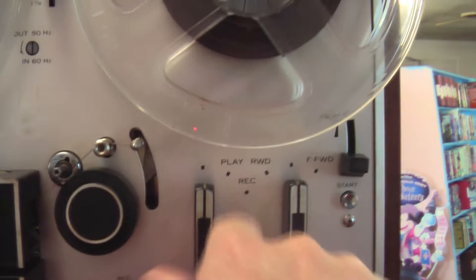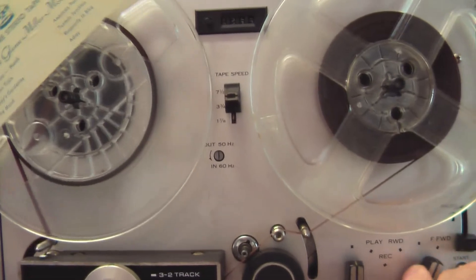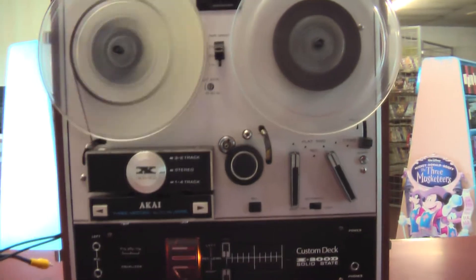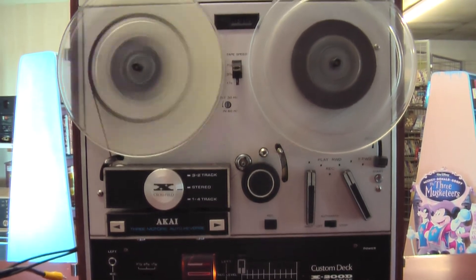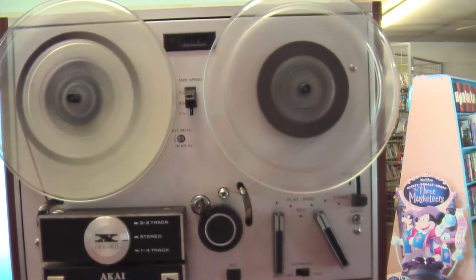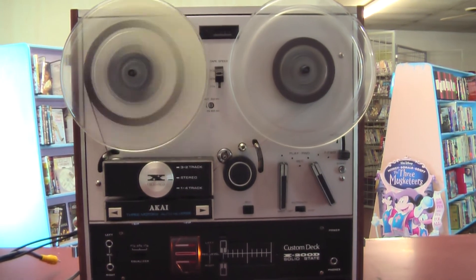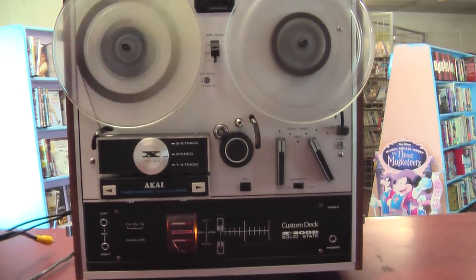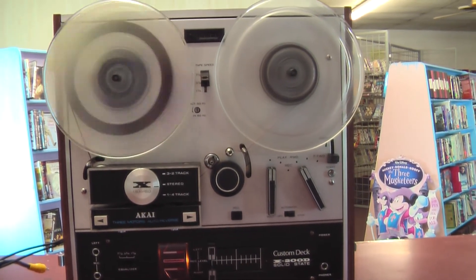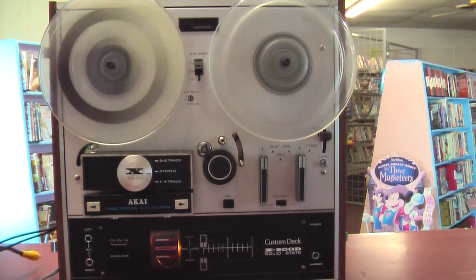If I stop this — very quiet machine — and the other way. Here in a second it will be at the end of the rewind with the automatic shut off. I don't have any better music to play on this. That was Glenn Miller Orchestra. Thanks for checking out the Akai X200D. Thank you.